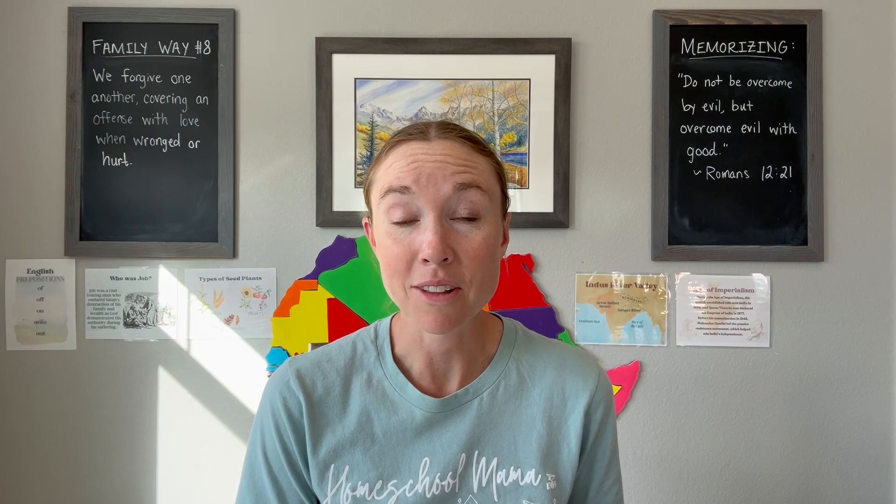If you are new to my channel, I am a homeschooling mom of three little ones — five, three, and one — and we do classical homeschooling. I get to tutor the abecedarians, which I love. They're the little ones, the four through six year olds, so these ideas will be for them, but you can definitely customize things for older kids.